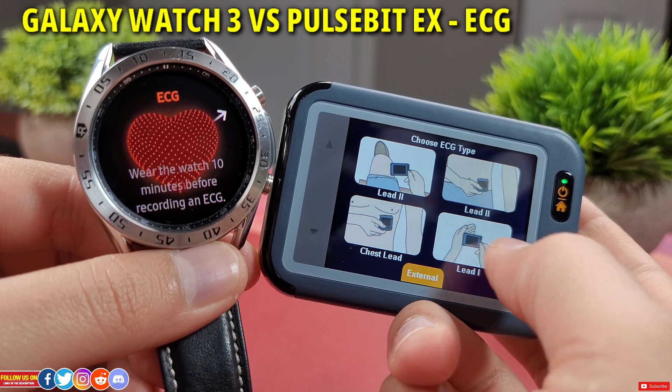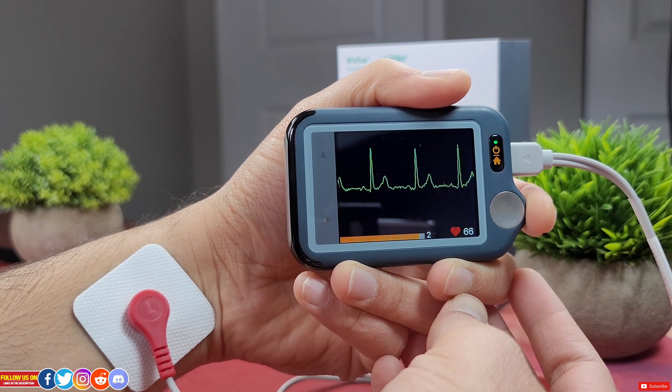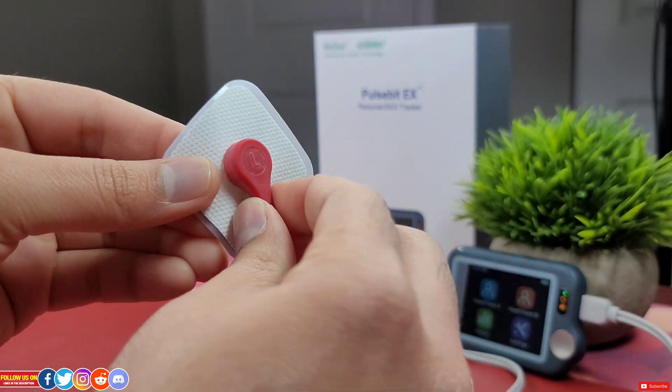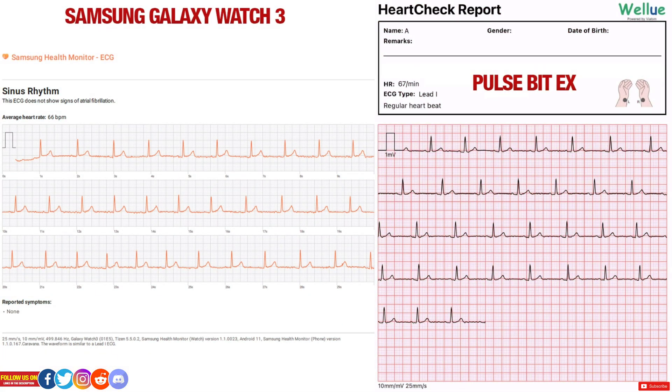Finally, let's compare the ECG reading from the Galaxy Watch 3 with the Pulsebit EX Personal ECG/EKG Portable Monitor, for which I have done a full review linked in the card section and at the end of this video. The Pulsebit EX comes with attachable reusable electrodes for precise measurement, and I personally find its reading super smooth. I used the attachable electrode placed on the underside of my wrist. The Pulsebit EX does not have an option to input symptoms at the end, but there is an option to enter remarks at the top of the reading. It doesn't show how many hertz its sensor runs at, but the graph is super smooth without any stutters — certainly better than the Galaxy Watch 3. I typically use the Pulsebit EX monitor to reference any ECG reading from my other smartwatches, so again I will prefer the Pulsebit EX over the Galaxy Watch 3.